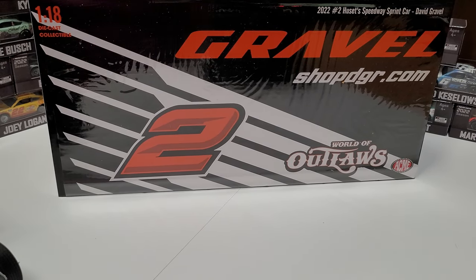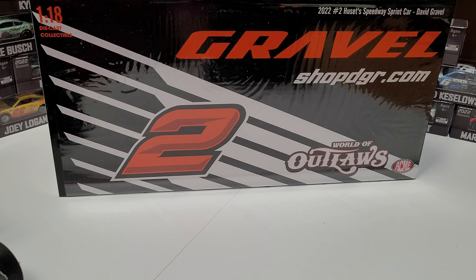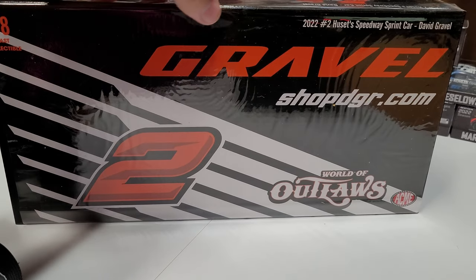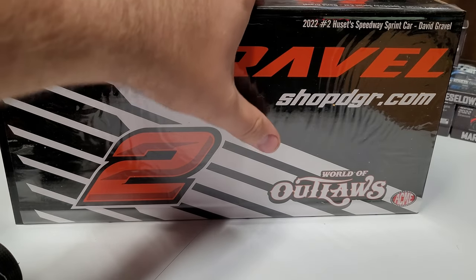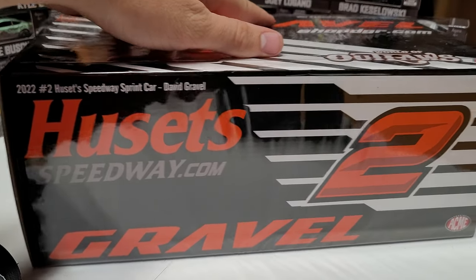Hey everybody, welcome back to another diecast review. Today we are taking a look at David Gravel's 2022 Husetts Speedway Jackson Motorplex car. I think it's Big Game Racing or Big Game Motorsports - something like that. Another design by Blackwear, that's kind of cool. This is our box here - we've got Gravel, shopdgr.com, World of Outlaws number two, and this is made by ACME.